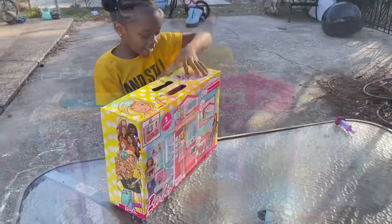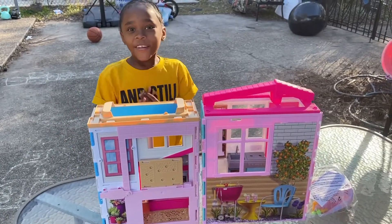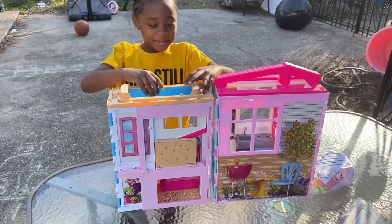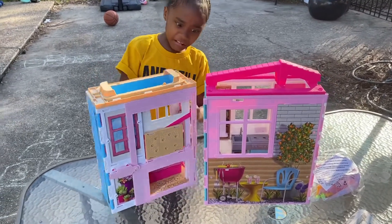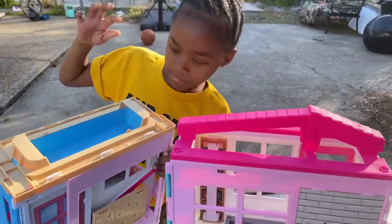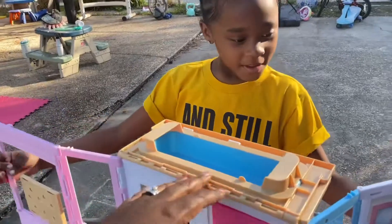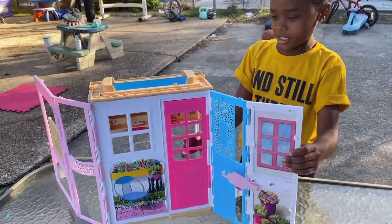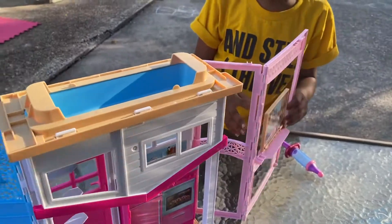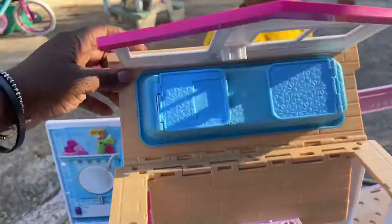Okay, let's open it. We got it out — this is my old one and this is my new one. So you just had to flip this back and it's two-story.